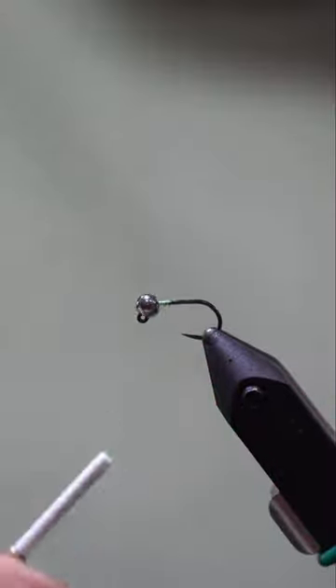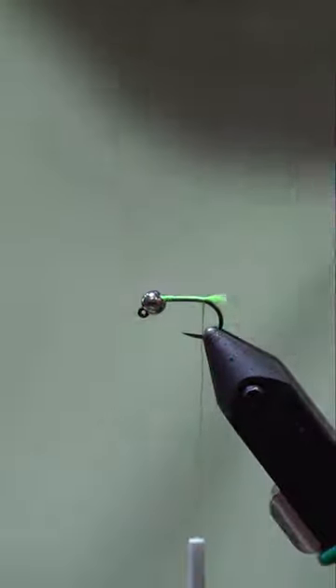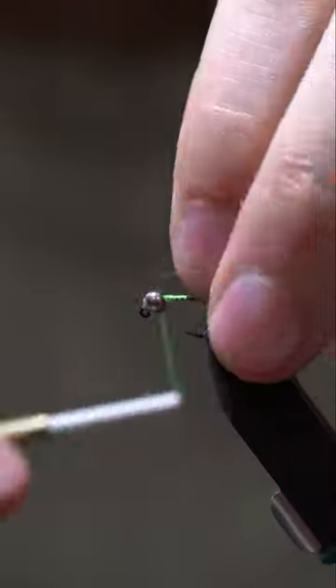This is the Green Blowtorch Fly. This is one of my favorite flies to use anywhere that cased caddis are present, especially granum flies.